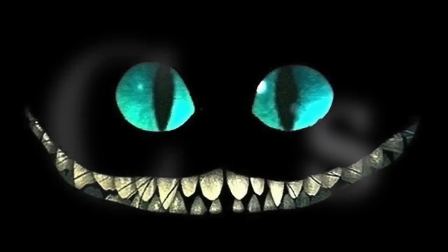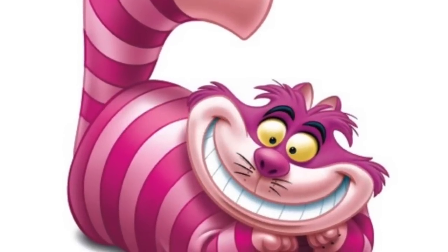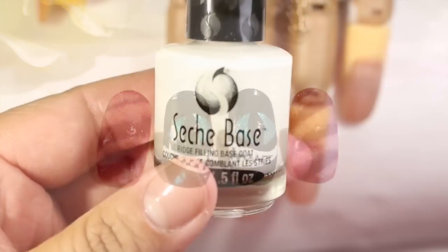Hi everybody! In today's tutorial I'm going to be making the cat from Alice in Wonderland. For this design I'm going to be using nail polishes on my practice hand. I'm going to be applying a base coat first.